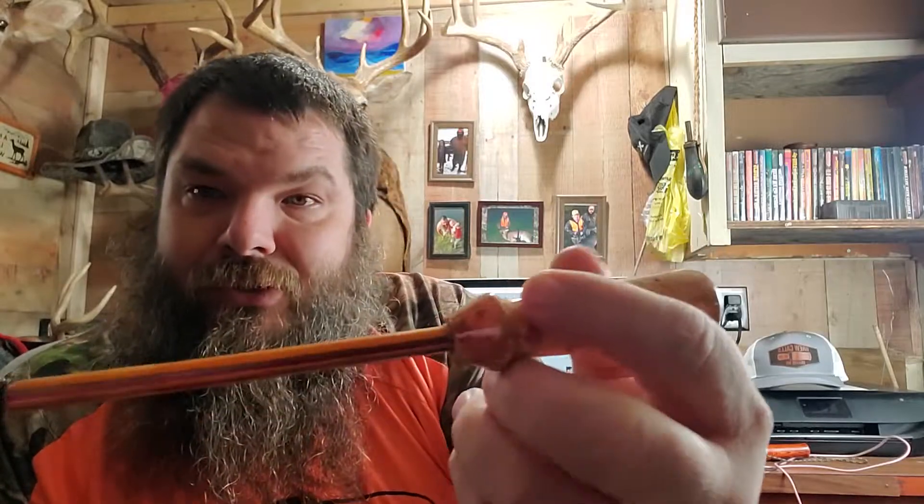Got another grunter, another squirrel call. And check this out — another pot call. Man, that thing is so beautiful. Look at this little wood inlay there — man, gorgeous, gorgeous. And of course a beautiful striker to go with it. Looks like he's got a little spot there — let's check it out.